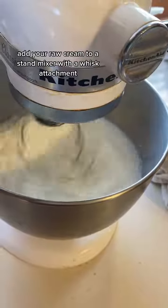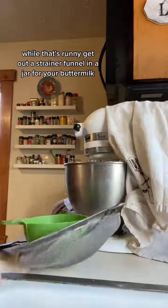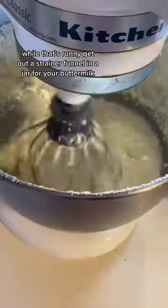Add your raw cream to a stand mixer with a whisk attachment and set it to medium speed. While that's running, get out a strainer, funnel, and a jar for your buttermilk.